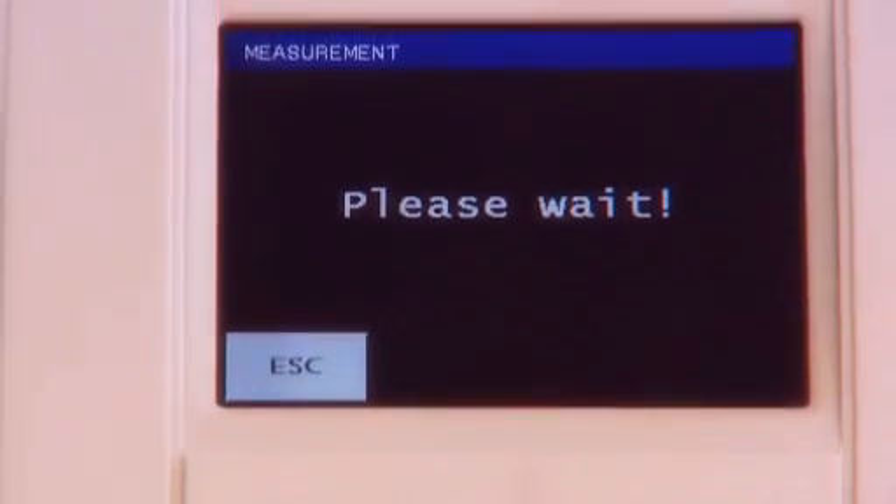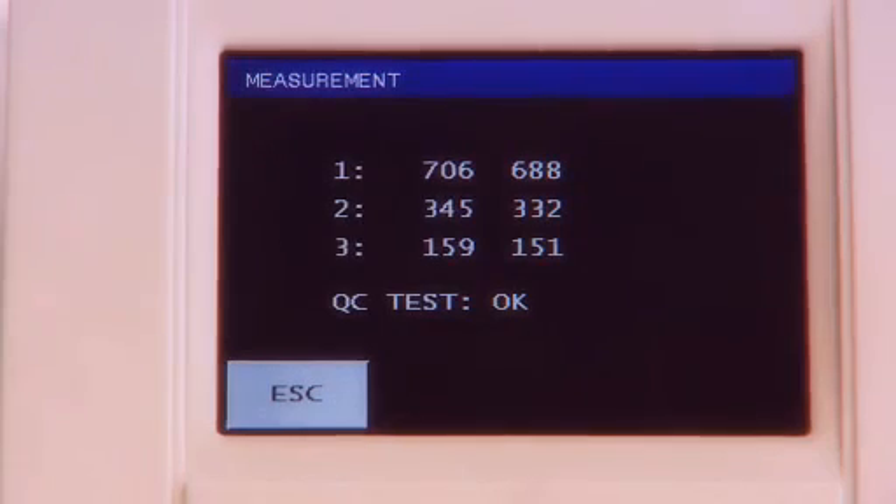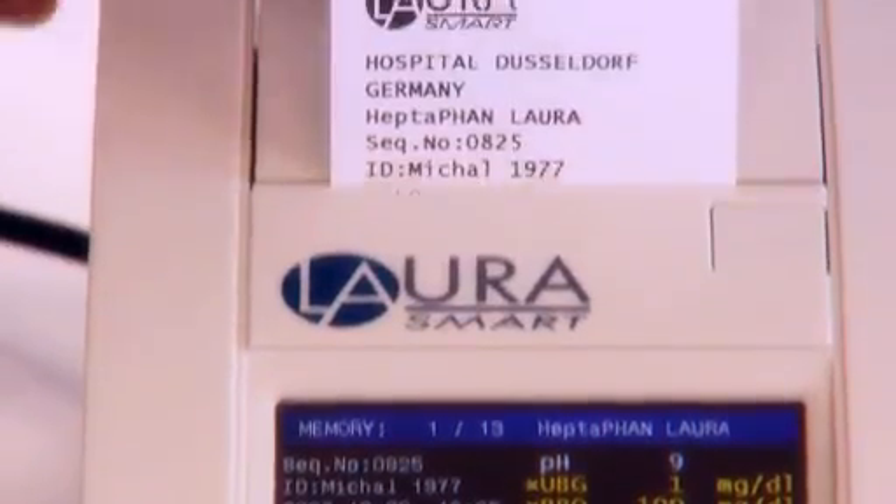Automatic calibration and checks of the LoRa smart reader are carried out after every power-up. The system checks of the optical parts are carried out by measuring control strips, and the evaluation is then printed.